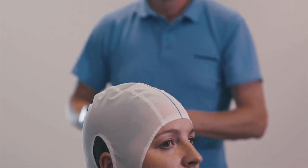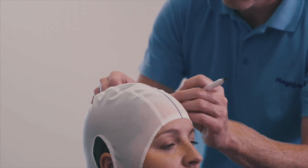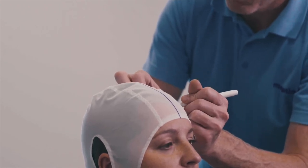From your defined hotspot, measure 5.5 centimeters towards the front of the head, parallel to the midline marker. Mark this spot as the treatment location.